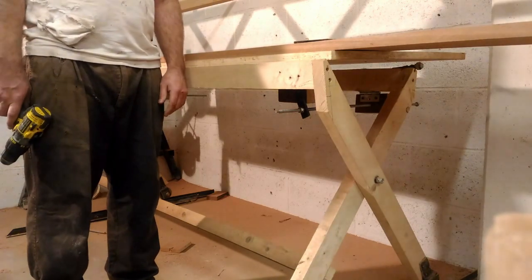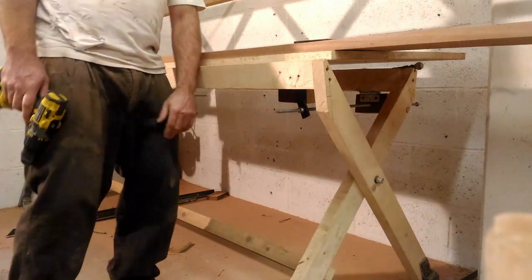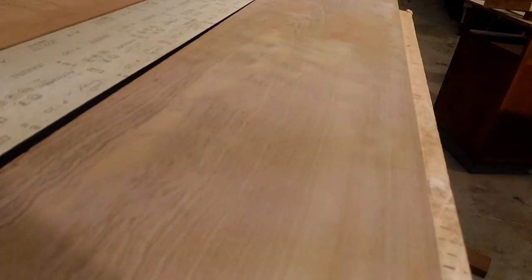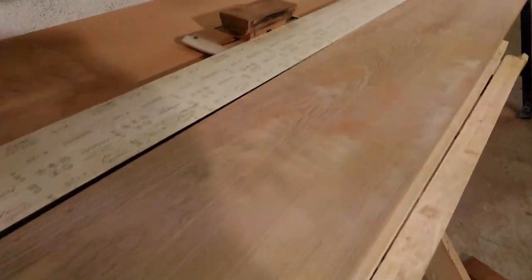You have it coming out really nice. There's a lot here. It's very shiny, very fine dust. It was pretty much a rough cut.